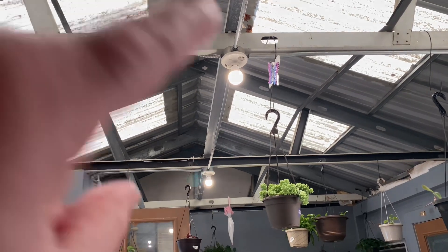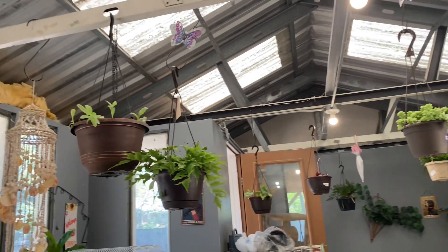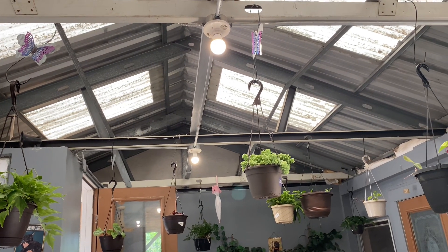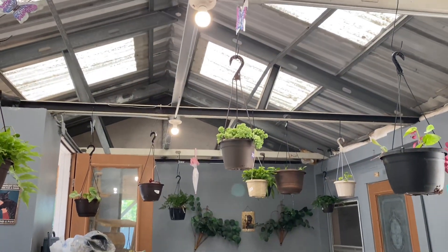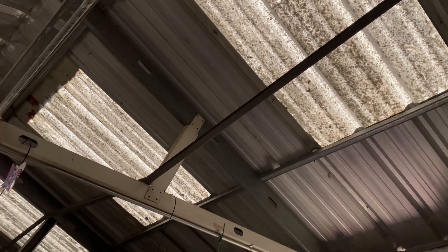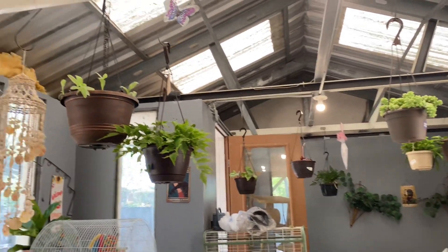I almost forgot to mention that I put those plant light bulbs up and I think my plants already look perkier. Most of them were doing fine but I think the plant light is helping already, and both bulbs are plant lights now. This sun room actually has filtered light through the roof, but some of my plants really wanted the extra boost of the plant lights, so I'm happy I was able to do that for them.